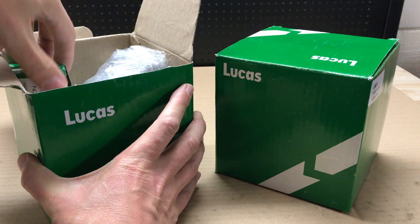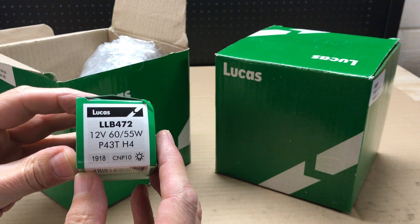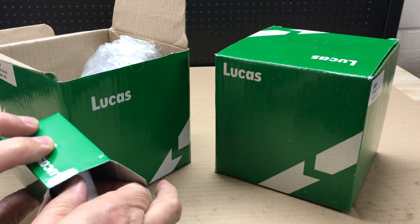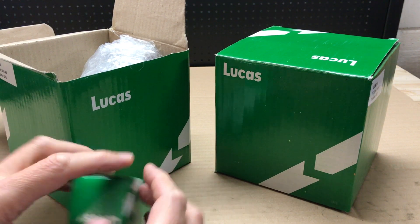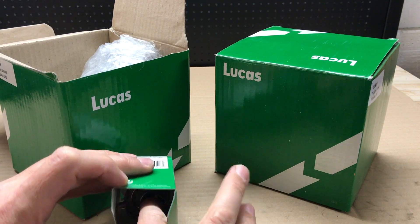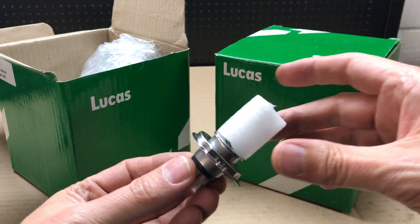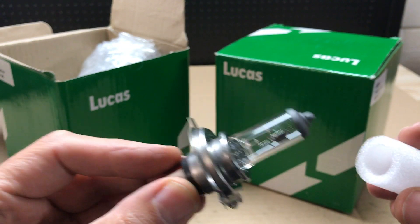Let's see what we get inside the box. This is the bulb — 12 volt, 60/55 watts. That's the halogen bulb that comes with the kit.